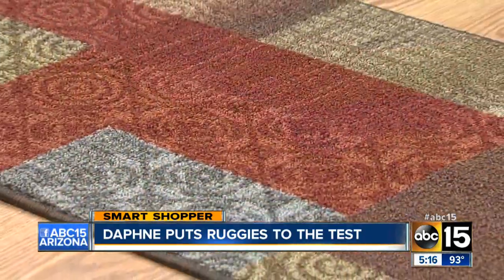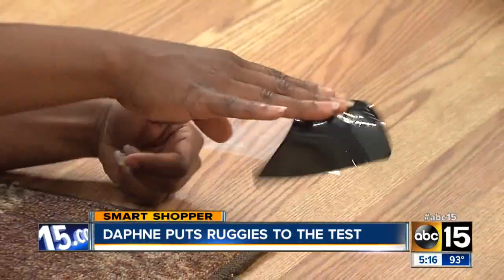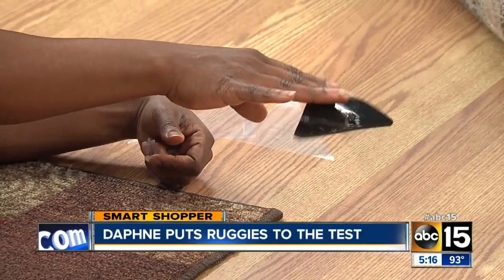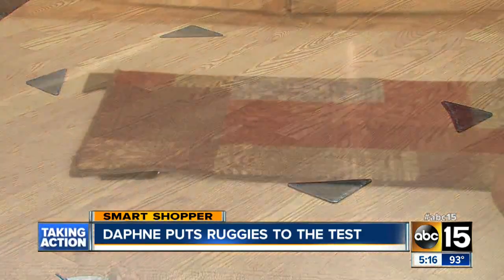The results weren't much better on hard flooring — it stuck a little longer, but not enough to live up to its claim of keeping rugs from slipping. Even though the Ruggies feel really sticky to your fingers, it doesn't have the same effect on carpets. The results from our test: the Ruggies clearly did not perform. We purchased it for ten dollars at Walmart.